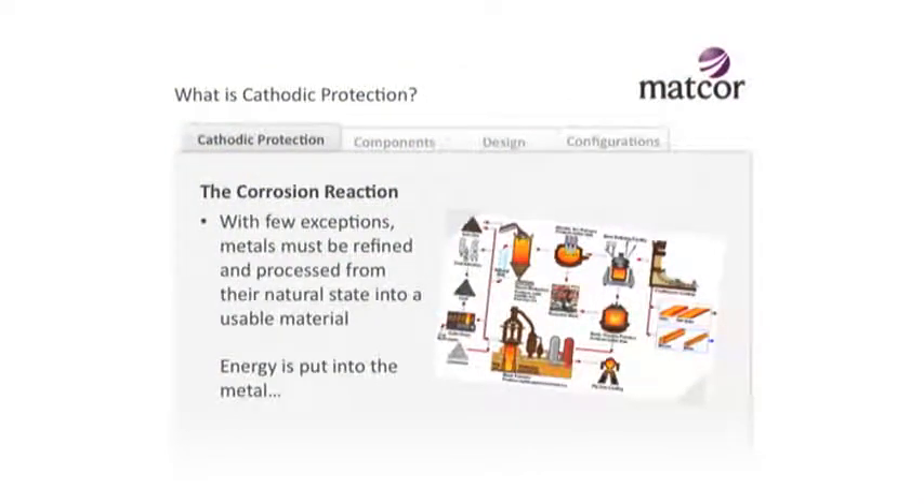So what is corrosion? Corrosion is a reaction. With very few exceptions, all metals take a lot of energy to put into them to be usable. You don't go out and find a carbon steel piece of rebar - what you mine is iron oxide and you have to turn that into usable metal. That's true for basically every metal. Gold and silver are the two notable exceptions - you actually find gold as gold. But almost every other metal in nature is found as an oxide and has to be processed.